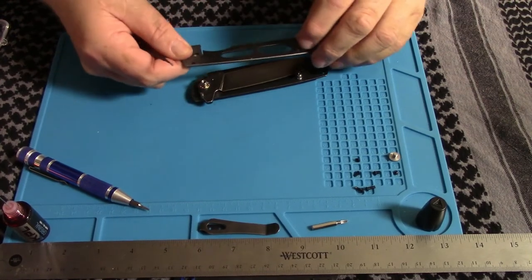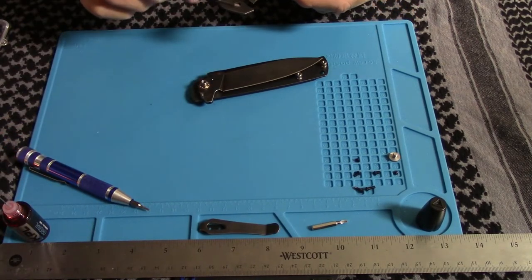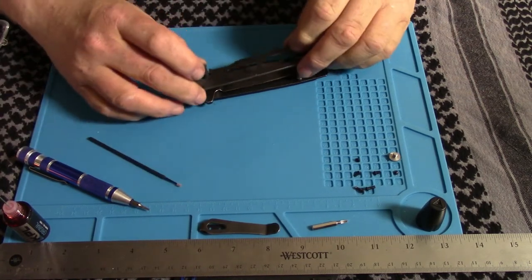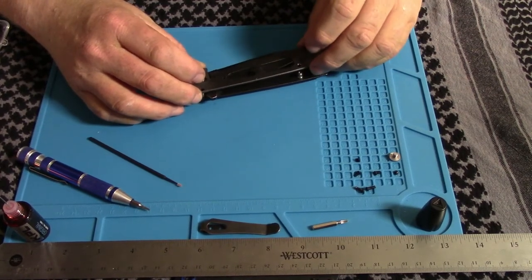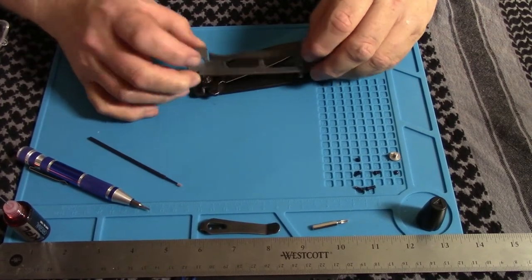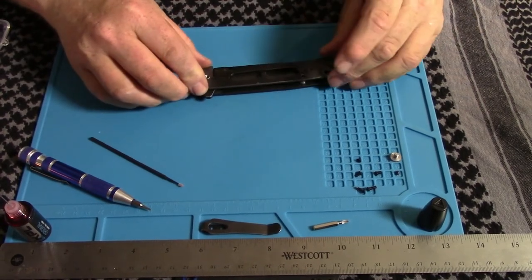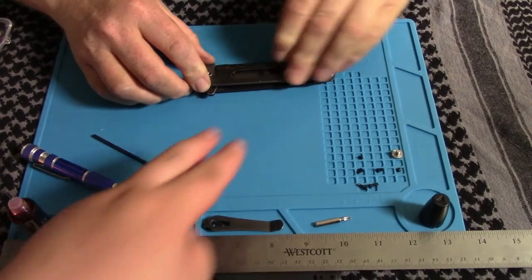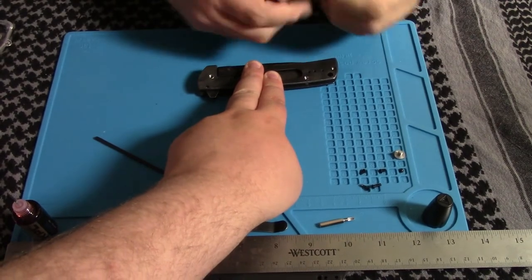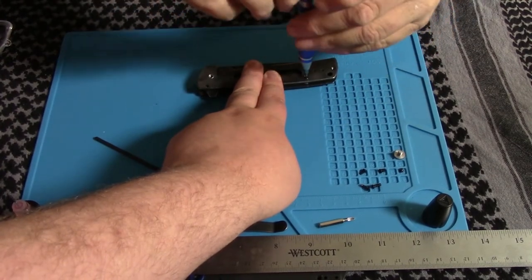Don't put this on backwards or you'll look like a goof. Put a little bit on the inside of that too — there's a little bit of rub there. We're going to set this back on top. This first screw goes in before the scales go on because they're sneaky. I'm not putting knife pivot lube on the screws and I'm not using any Loctite.